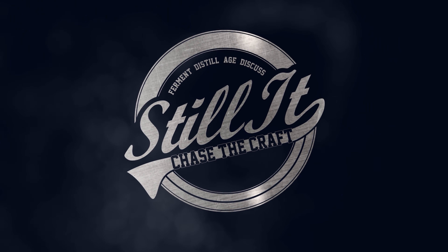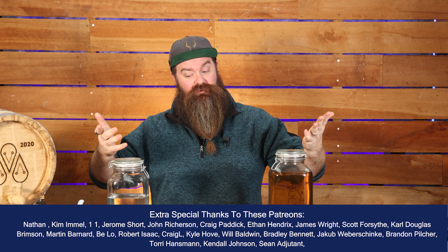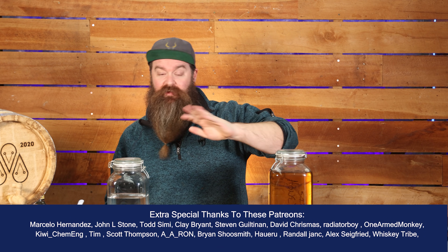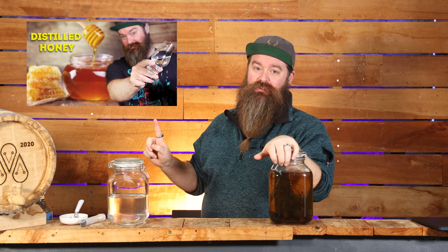How's it going, chasers? I hope you're having a kick-ass week. This is Still It and I'm Jesse. These are the two versions of the honey shine I made a little while ago. If you don't know what I'm talking about, that's cool — you can go check the video out up here. It honestly was a very cool project, one that I really enjoyed. So if you haven't seen it, go watch that first and then come back here.